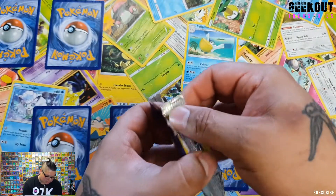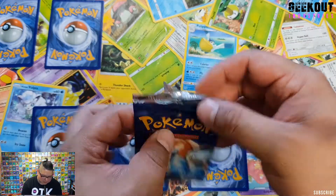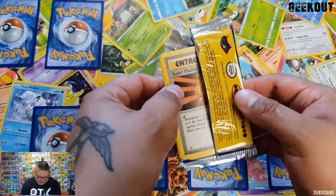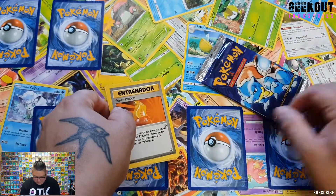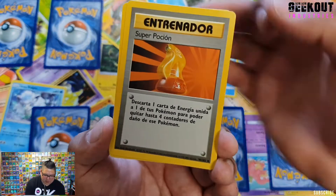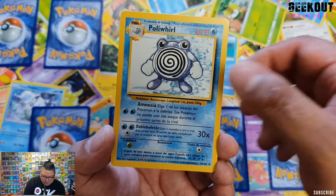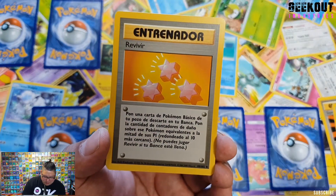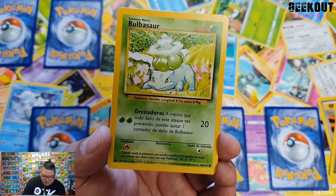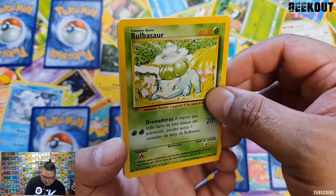People like to keep the packets all nice — well, that didn't work, so this packet is done. Okay, then we have Super Potion, Poliwhirl, Revive, and Bulbasaur — looks really cool. 'PI' instead of 'HP' — that's so cool.